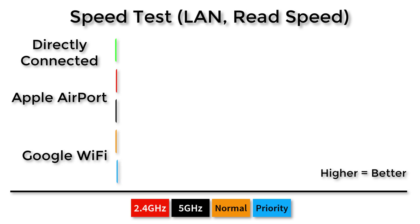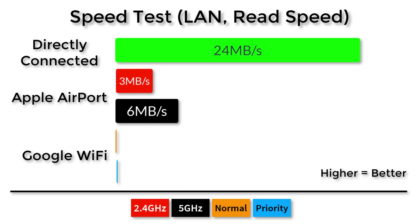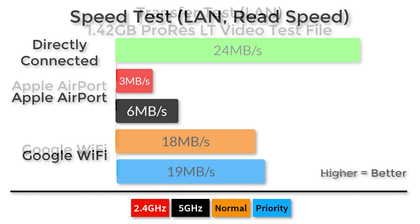For read speeds, the drive connected directly produced 24 megabytes per second. On the Apple Airport, the 2.4 GHz band produced 3 megabytes per second read, which doubled on the 5 GHz band at 6 megabytes per second. The Google Wi-Fi system performed significantly better, producing 18 megabytes per second on normal and 19 megabytes per second with my device prioritized.